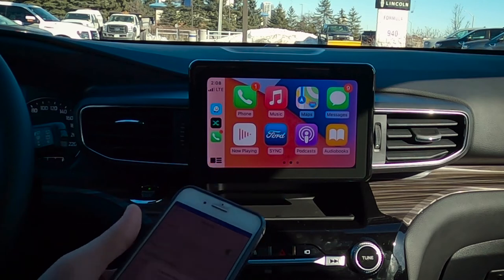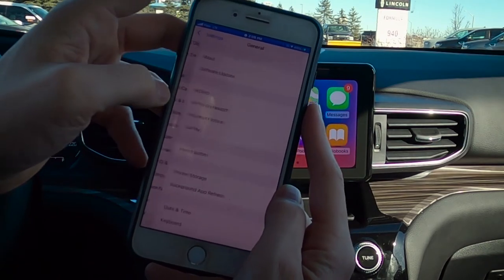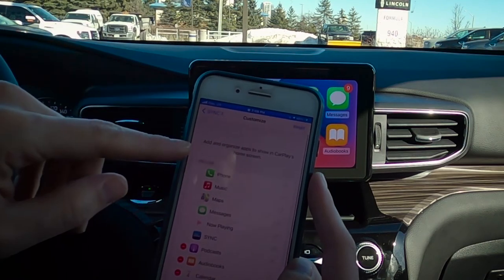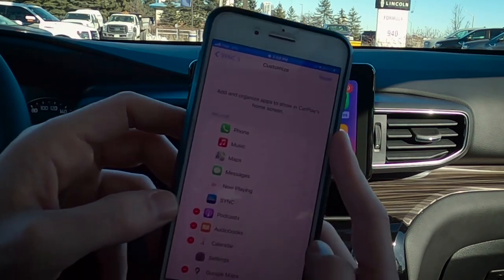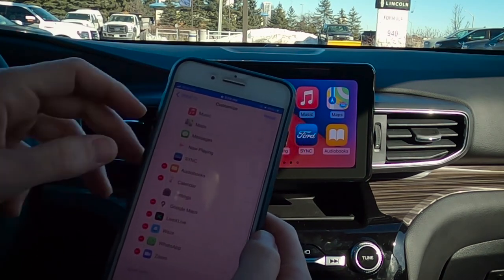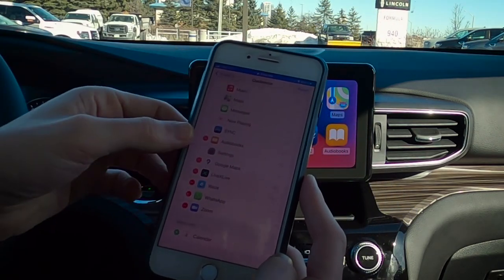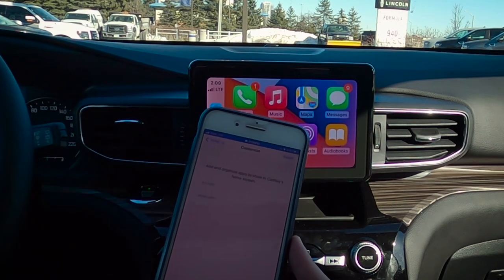One of the nice things about CarPlay is that we've also got the ability to change things up a little bit. If we go to Settings, General on our phone, we've also got CarPlay along the bottom. If we turn on Wi-Fi, we've got SYNC 3 — Customize. We've got a list of different icons. So if you use podcasts more, all you have to do is drag and it's a real-time update. We can easily remove things — if we delete the calendar app, it jumps into the very bottom under More Apps, and we can easily add it back in. And if you ever mess up or don't like the organization, you can just reset it back to the default layout, and we are back to our default again.